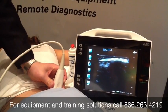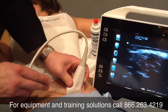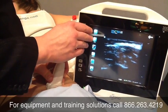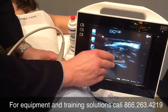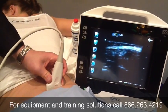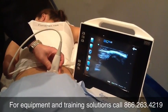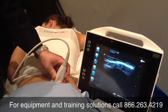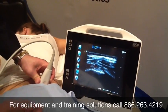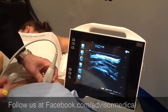The injection technique involves taking your needle and coming in medially, traveling lateral. You would be following your needle down the screen and into the SI joint. The second technique is to go just past that to the lower portion of the SI joint, following the joint right here.